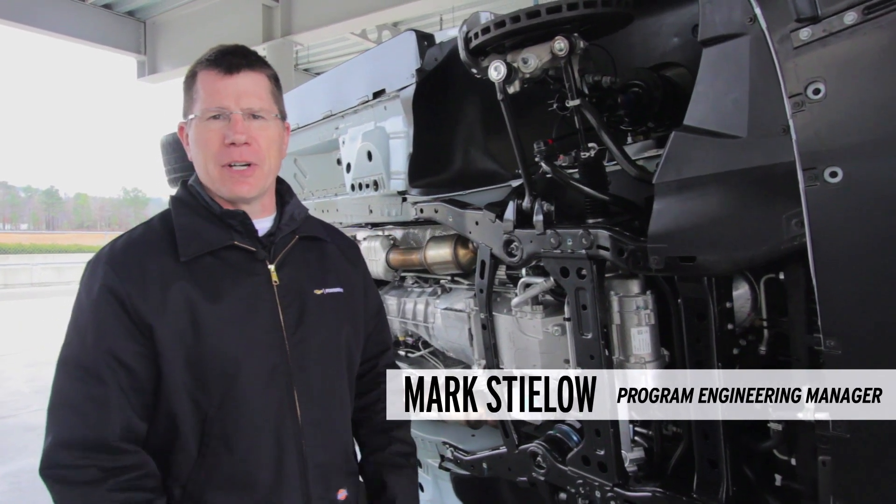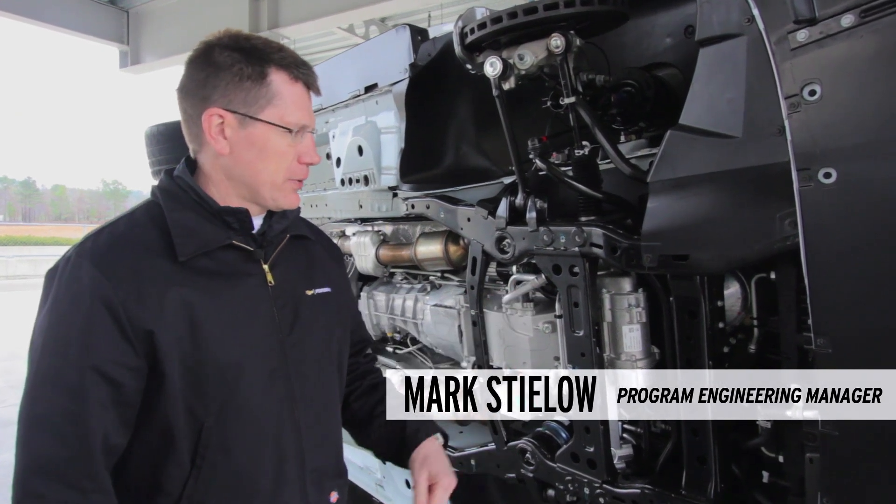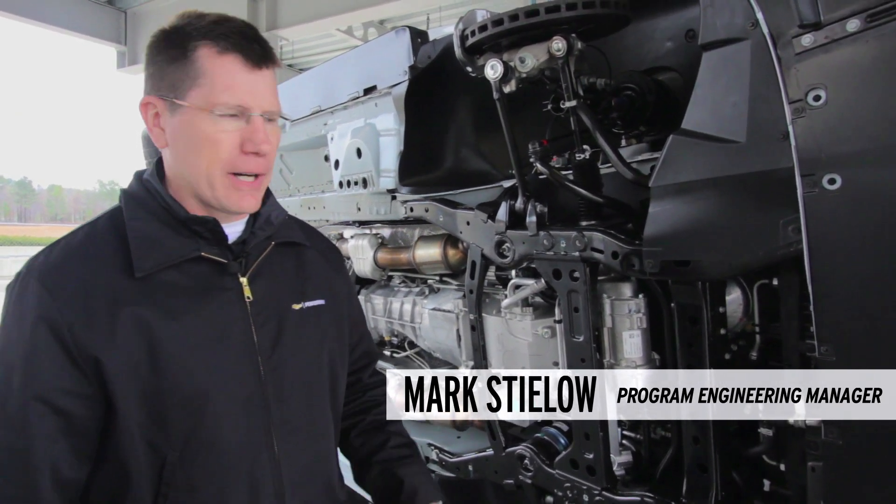Hi, my name is Mark Stilo. I'm the Program Engineering Manager on the Camaro Z28. Today we'll walk you through some of the features on the car.